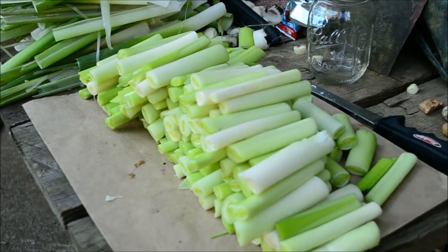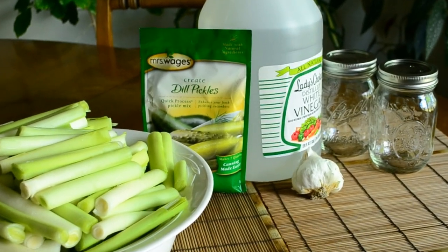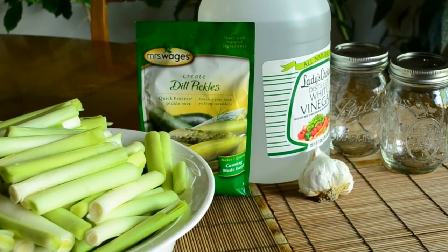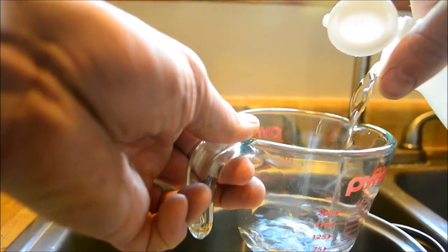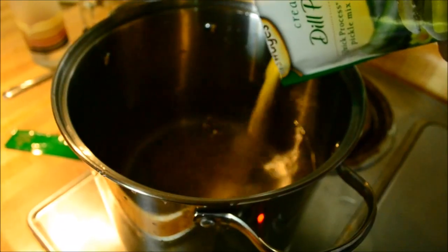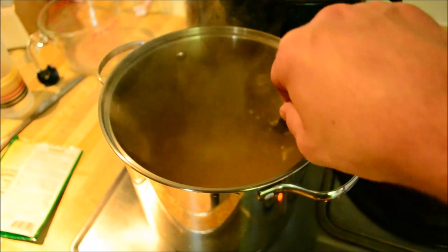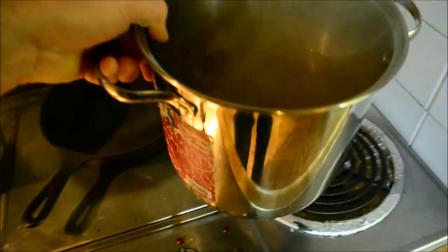Although there are many great pickling salt recipes, in this batch we'll just use a prepackaged salt — in this case, Mrs. Wages Dill Pickles. Following the instructions on the package, I add both the water and vinegar to a pot and bring to a slow boil. The seasoned salt is added and the mixture is allowed to boil just long enough for it to fully dissolve, and then it's removed from the heat.